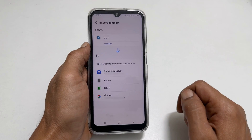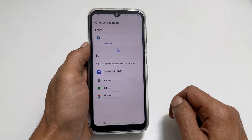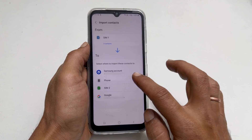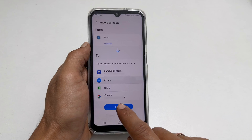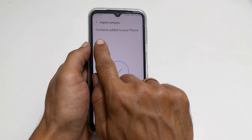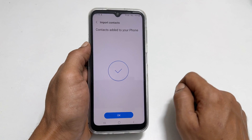Now select the destination. You can opt for phone or Google account. Next, tap import. You get this confirmation message that states contacts added to your phone. Tap OK.